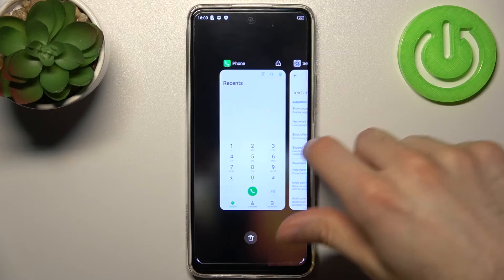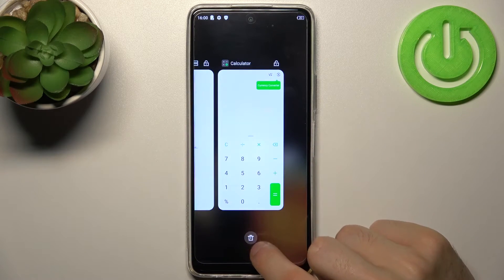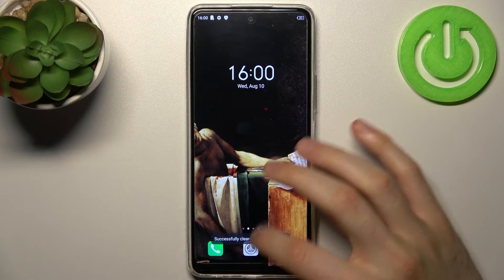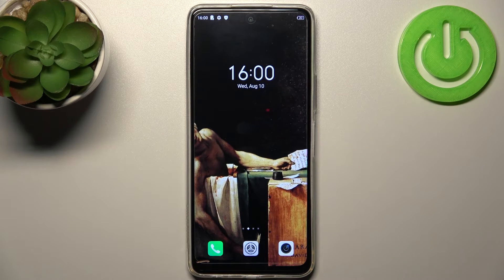To close all apps at once, you just tap on the rubbish icon and all apps will be closed.